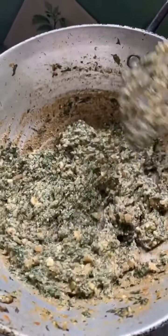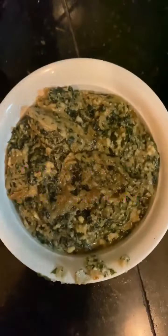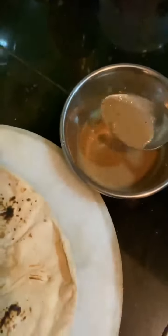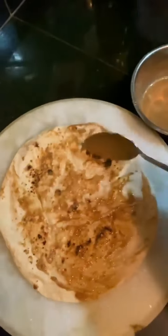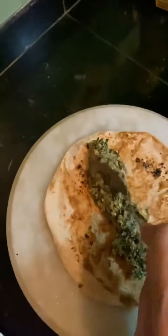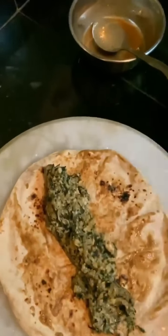Look at this — we need the right consistency. Now we will prepare our roti and make it a little bigger in size. The paneer filling is ready and we will mix it all together. This will be very good.